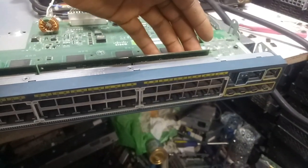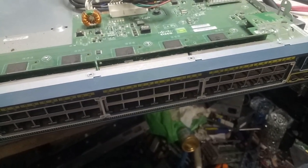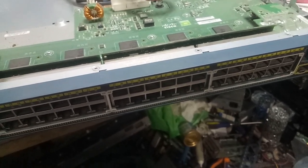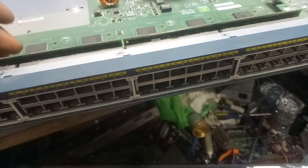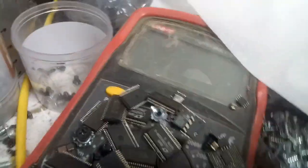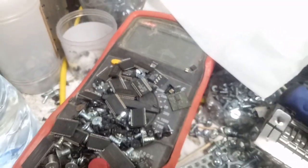This model — the C290S series with LPS, FPS, all variants — comes in 24-port and 48-port. The issue mostly happens on the 48-port, not often on the 24-port. But anytime it happens on either, know that you have to change all the PoE ICs. These components you see right here — these are the PoE ICs. Thank you, see you in the next video.